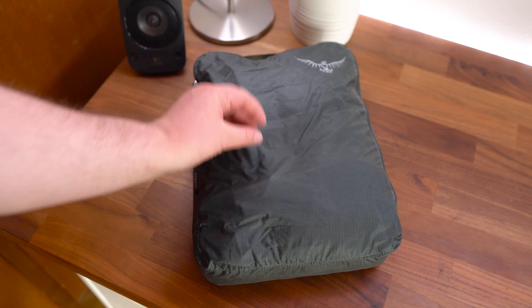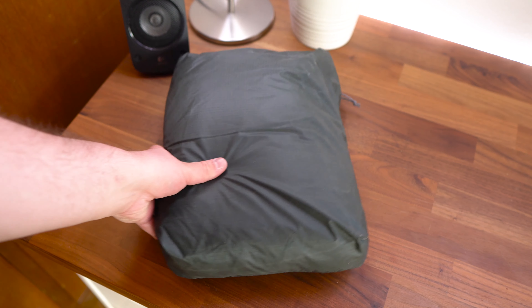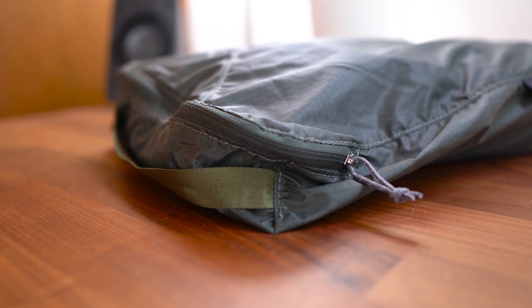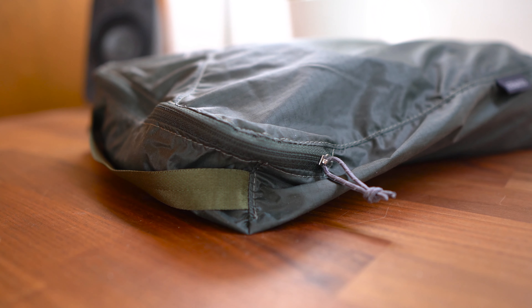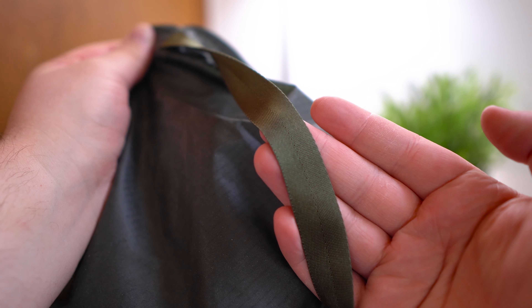Moving on to the features of these packing cubes, they're made of a 40D nylon ripstop material, which means it's using a lightweight but tear-resistant weave. It also means they may be water-resistant. You can also find quality, secure zippers and a handle on each of the packing cubes.